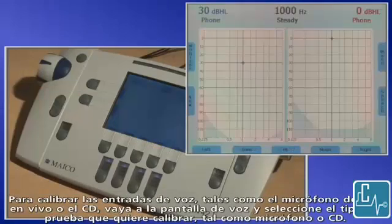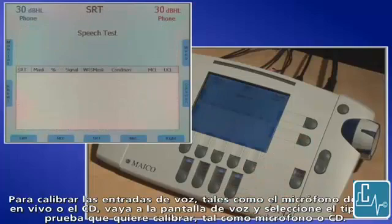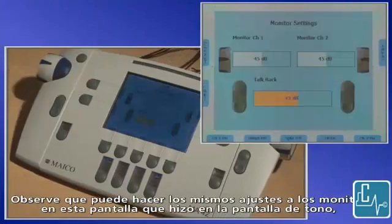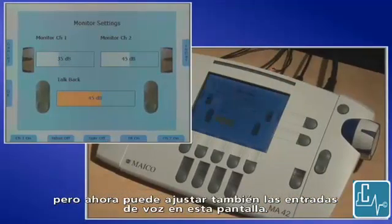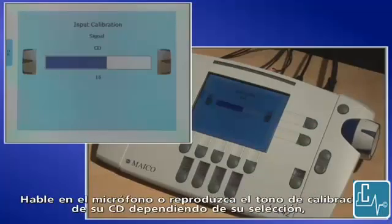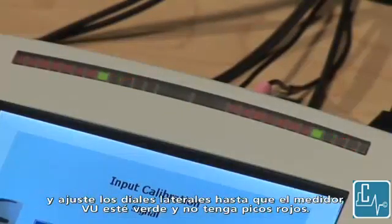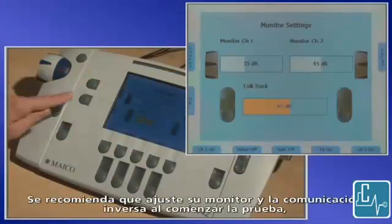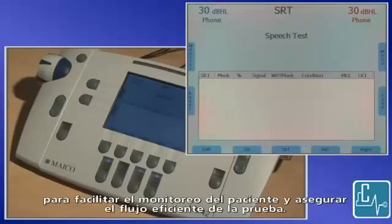To calibrate speech inputs such as live voice mic or CD, go to the speech screen, then select the type of test you want to calibrate such as mic or CD, then select monitor. You can make the same adjustments to the monitors in this screen as you did from the tone screen, but now you can also adjust speech inputs as well. Select incal to adjust the input calibration. Talk into the mic or play the cal tone on your CD depending on your selection, and adjust the side dials until the VU meter shows green and is not peeking into red. Press OK to save your settings. It is recommended that you adjust your monitor and talkback settings at the very beginning of the test to ensure ease of monitoring the patient and an efficient flow of testing.